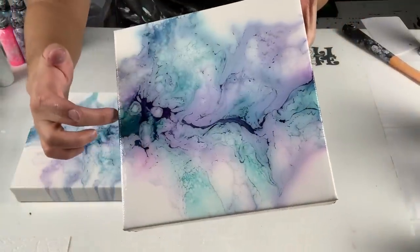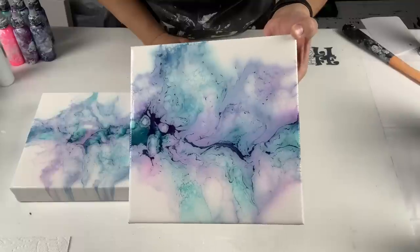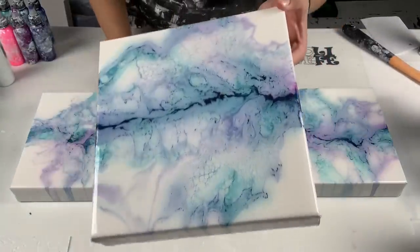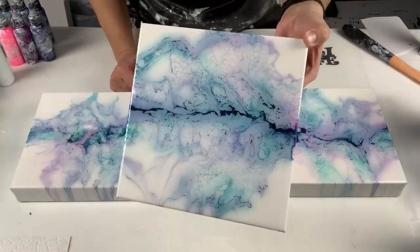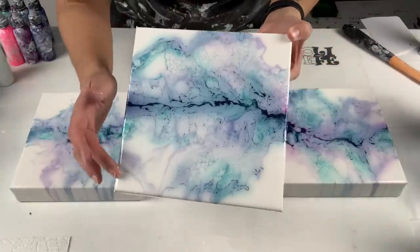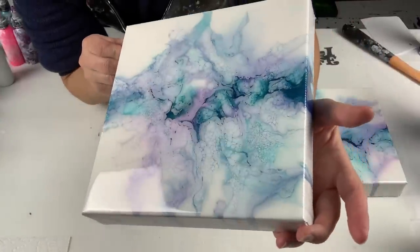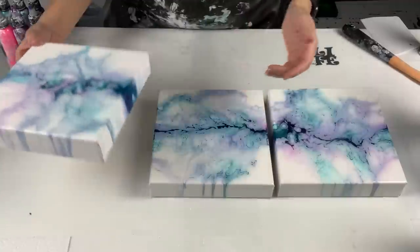It dried — I mean it swallowed up the colors obviously — but it really did leave a beautiful pastel cloud. I'm actually really happy with it. I'm not happy that the colors got eaten up, but I do love the way the colors turned out. They're so pastel and soft and I just love the way they look. This one's pretty too, so I'm liking it. Let me know if you guys like the final results.